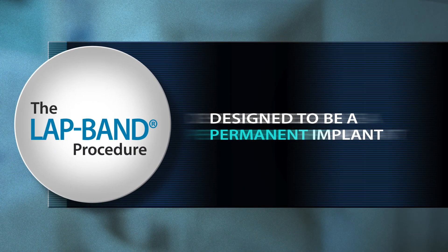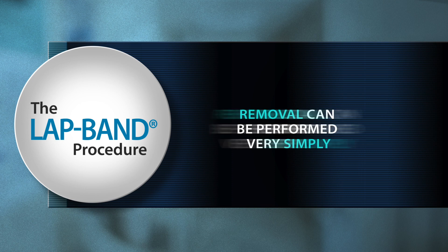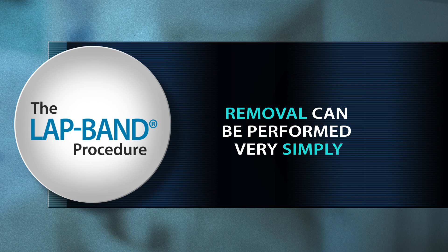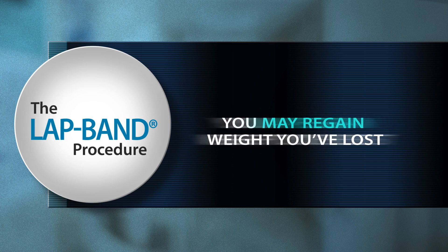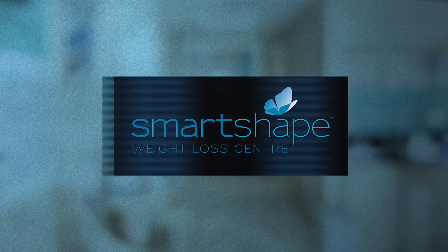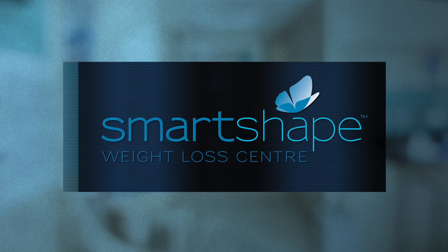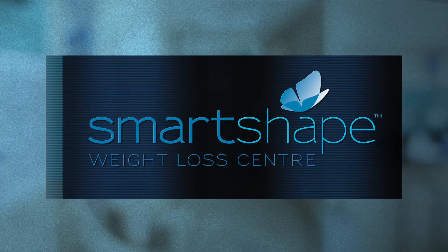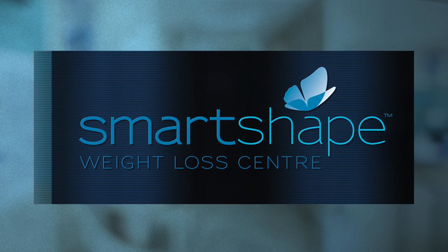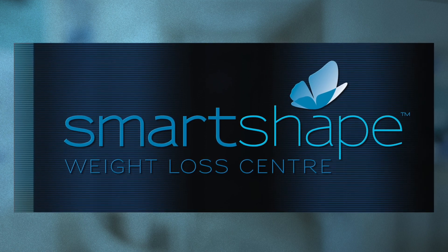The lap band device is designed to be a permanent implant. However, should the need arise or should you wish to have the band removed, this can be performed very simply. Keep in mind, however, that you may regain any weight you've lost. We have a very skilled, very passionate team of healthcare professionals here at SmartShape ready to help you along your journey to substantial and sustained weight loss and a happier and healthier life. We're looking forward to meeting you.